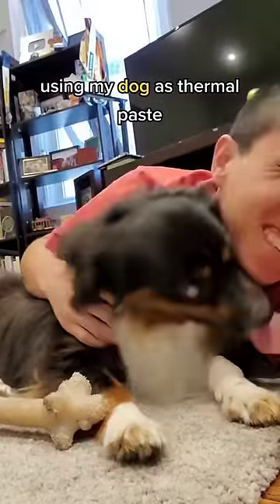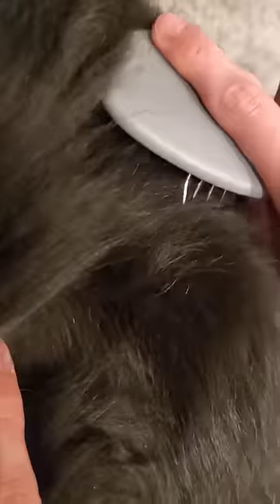What happens if I use my dog as thermal paste? Wait, what? No, not like that. My dog is extremely fluffy and has been shedding his winter coat. And so, what happens if we take his fur and place that on top of our CPU?